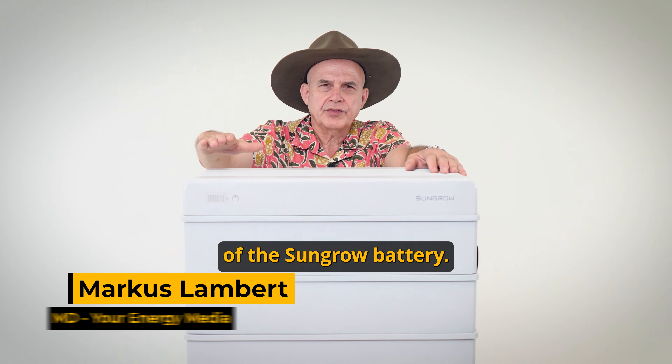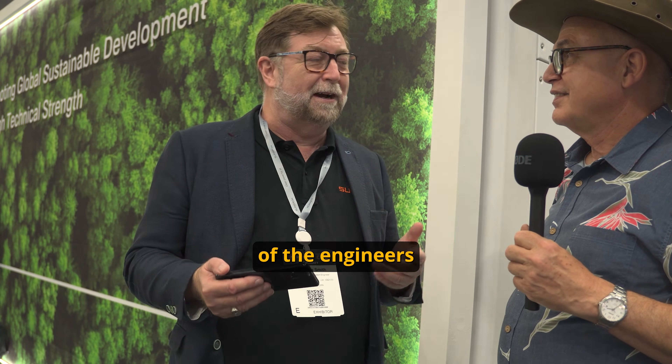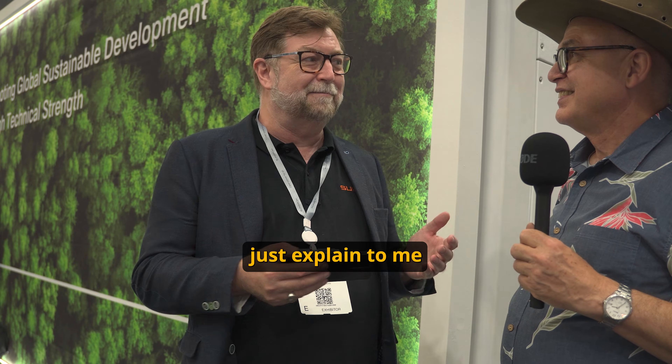Today we have a review of the SunGrow battery. I've asked Graham, who is one of the engineers at SunGrow, to come along today and explain the battery to me.